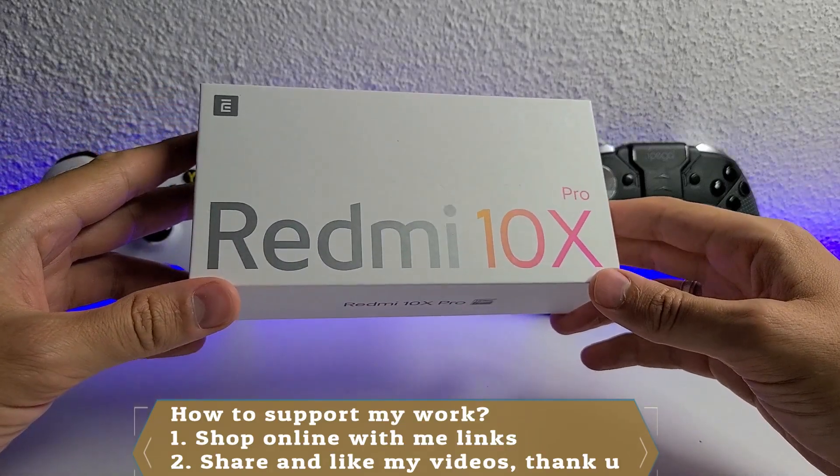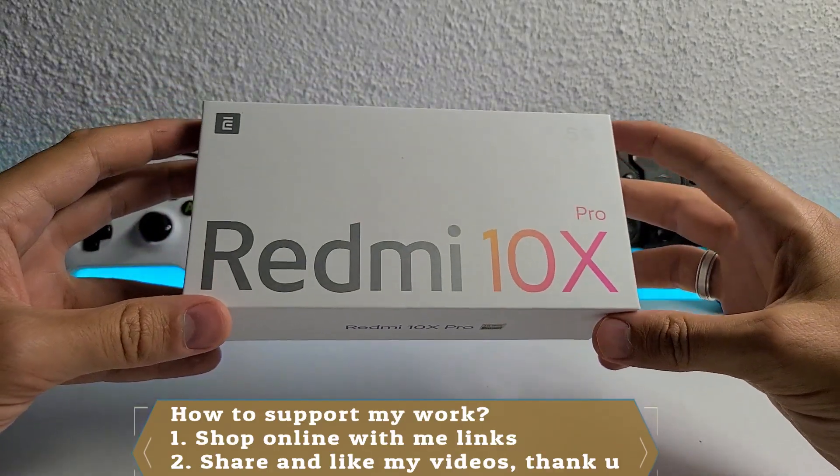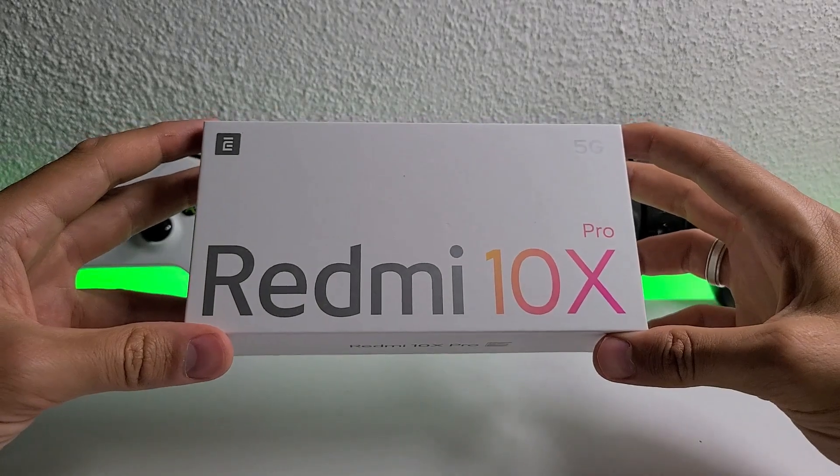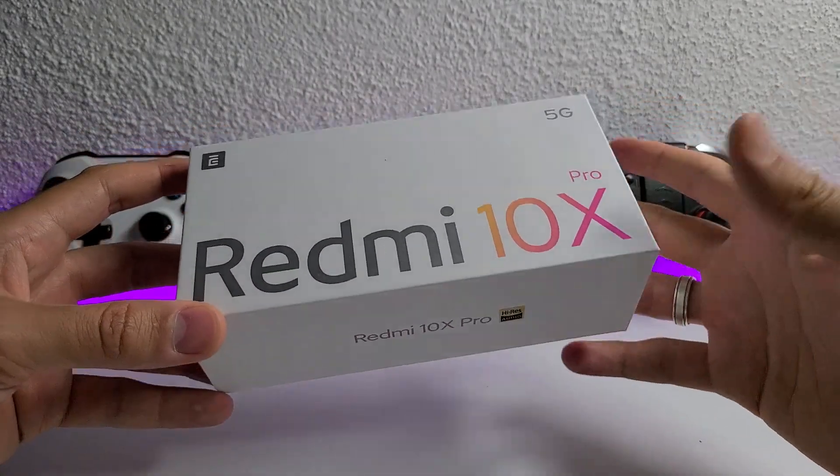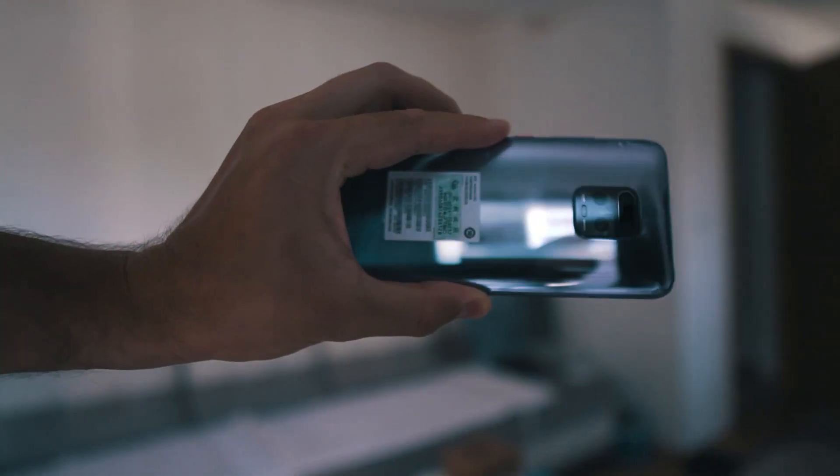Asalaamu Alaikum, Ni hao, welcome back to Bedoshi Nazad. Here we have it - the Redmi 10X Pro finally in my hands. This is the unboxing and review after updates, about one month since this device was released.